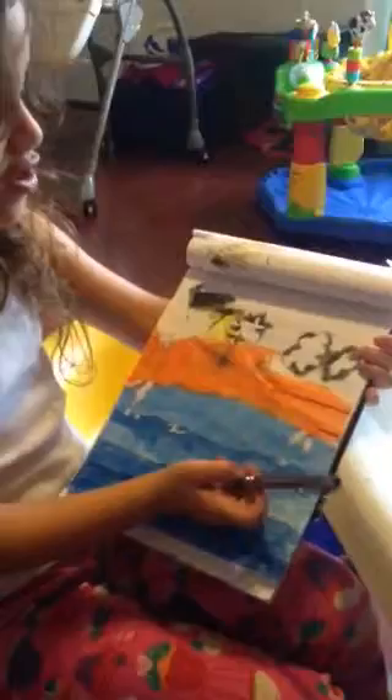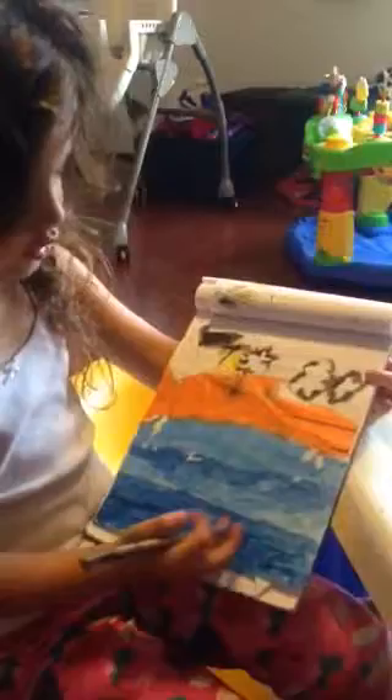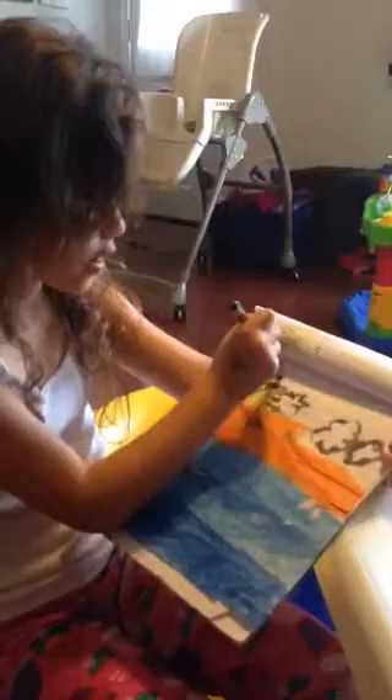The black stuff, those are clouds. I didn't have a blue or white so I couldn't draw it. And all this orange is the light of the sun right here. And all this is the sunset setting.